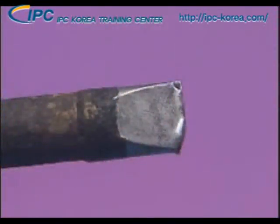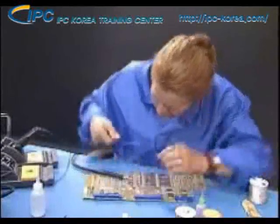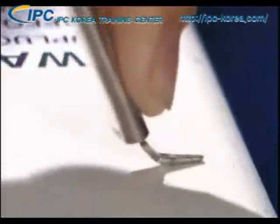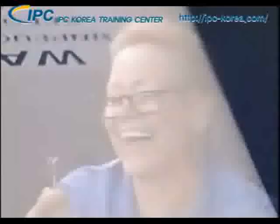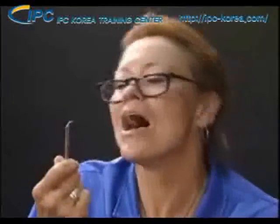Cracks in the tip plating can also occur from careless handling of the soldering iron, even with large tips. Some operators heat up the tip and purposely deform it thinking it will make their job easier. This too will speed up the erosion problem.